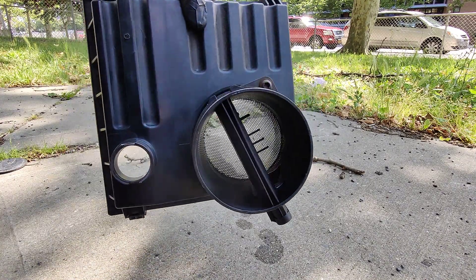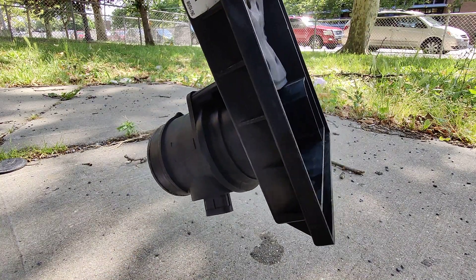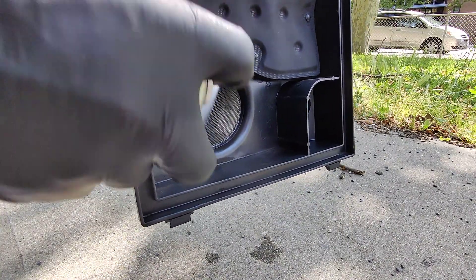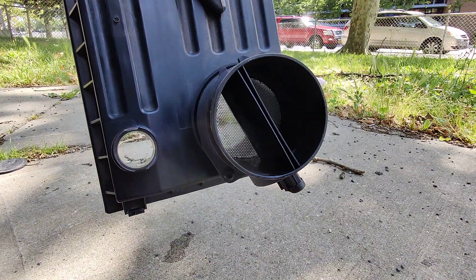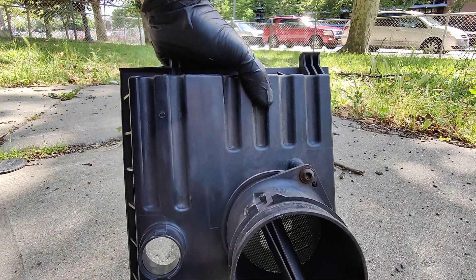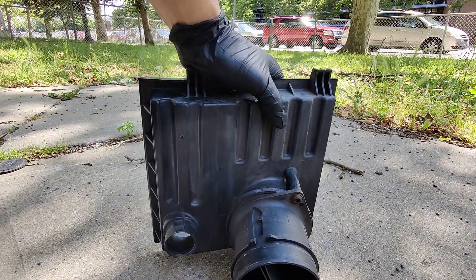Just like that, guys — just let it dry. Spray a little bit in there, that's it. Let it dry for like five minutes and it should be ready to go right back on.